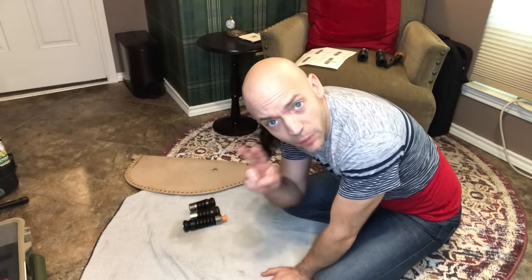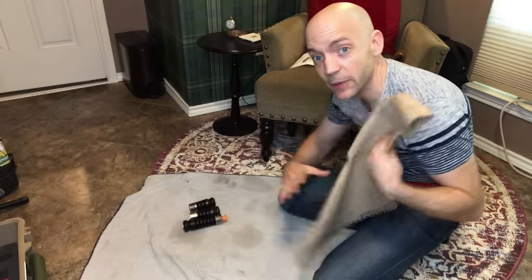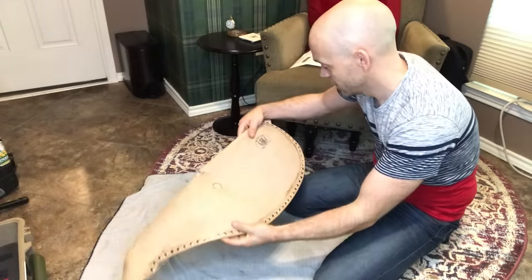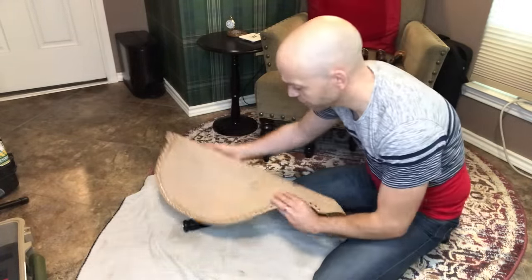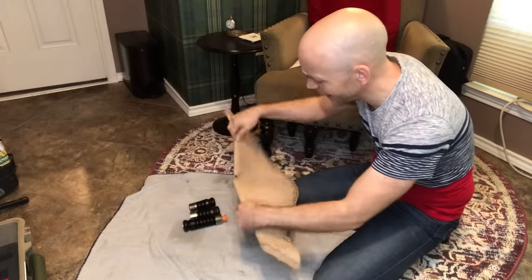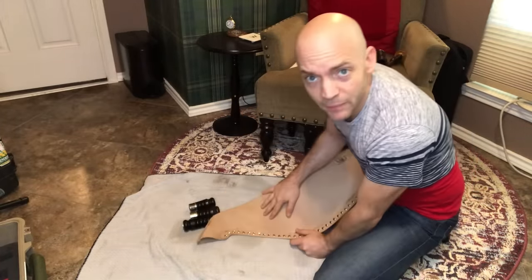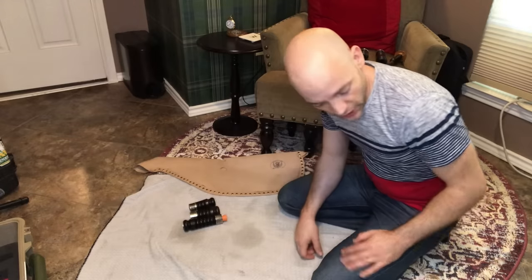We're going on now to part two in my series about how to tie into a leather bag. Here I have a McKillick Bagpipe Company goat skin bag. It's pretty nice — it's riveted along the bottom. Last time we measured and cut the holes. This time we're going to be prepping and tying in the drone stocks.